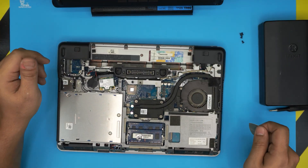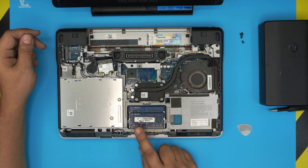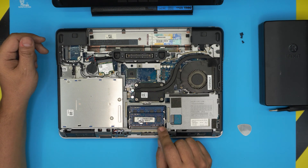That's the bottom cover — you can go ahead and clean it up. Down here you're going to see the RAM right in front of you. This laptop has two RAM DIMM slots available.